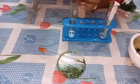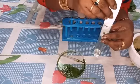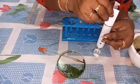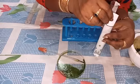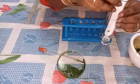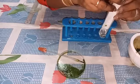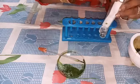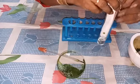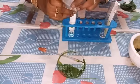Now we must keep the chromatography paper in the test tube in such a way that the tip should touch the surface. Then we have to close and keep it.